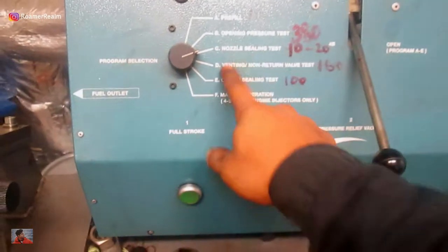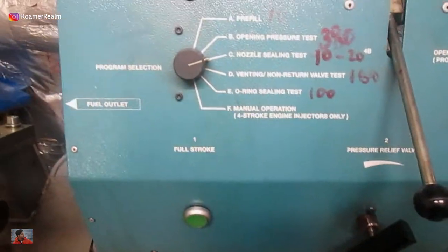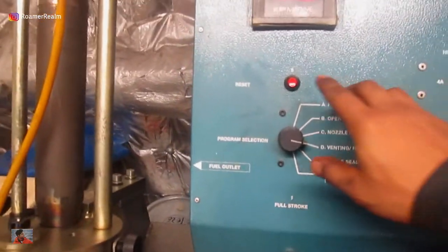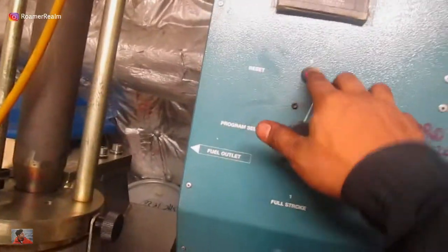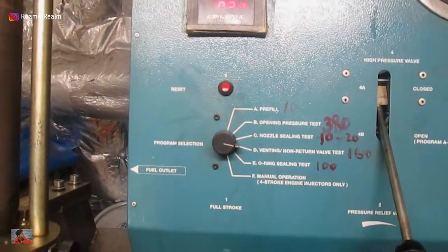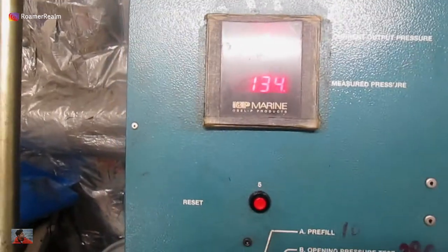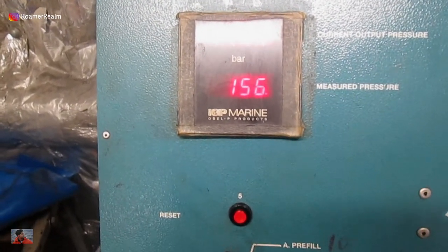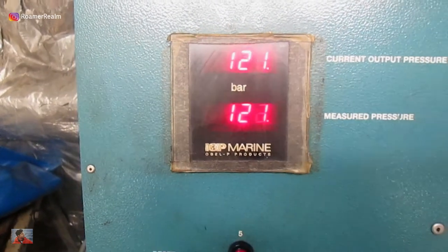Now I'll proceed to the next test, which is the venting non-return valve test. Same steps: reset, release pressure, switch knob to the desired test, close the pressure release valve and raise the pressure. In this test, we are actually checking the non-return valve for its function. We have already dismantled and overhauled the non-return valve, but this one is the pressure test. As per the instruction manual, for this test we have to raise the pressure to 160 bar. At 160 bar, the non-return valve should cut in and depressurize the whole thing — so once 160 bar is reached, I should not be able to raise the pressure anymore. That sound confirms it. The system is working. Even if I try to raise the pressure, nothing happens. Test number 4 is okay.